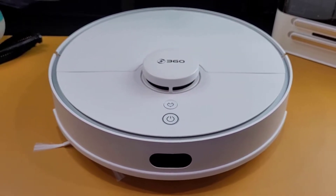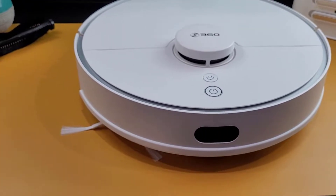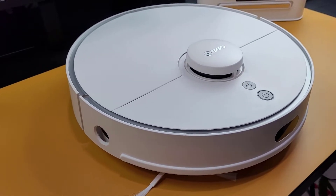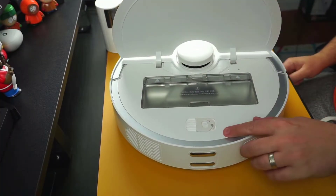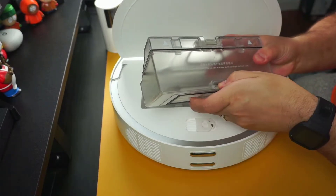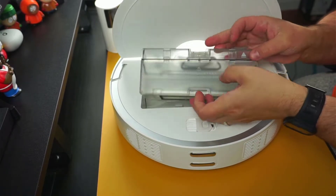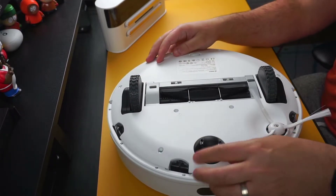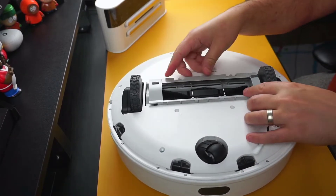It's completely made of plastic with a matte white finish and features the 360 logo on the LiDAR sensor. On the top of the vacuum, you have the LiDAR sensor, the power button which can be used to manually start a cleaning job, and the recharge button which can be used to send the robot back to the charging dock. Opening the top lid reveals a cleaning tool along with a 580 milliliter dustbin as well as the HEPA filter. On the bottom of the vacuum, you have a single edge brush, cliff sensors to prevent it from tumbling down the stairs, and the center brush, which can be removed easily to clean.